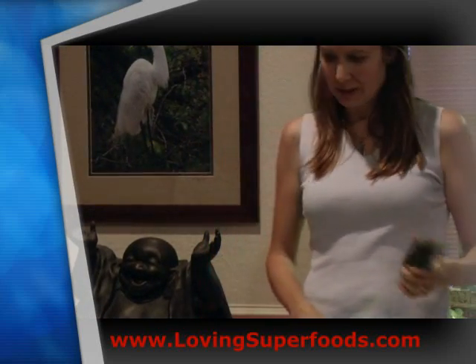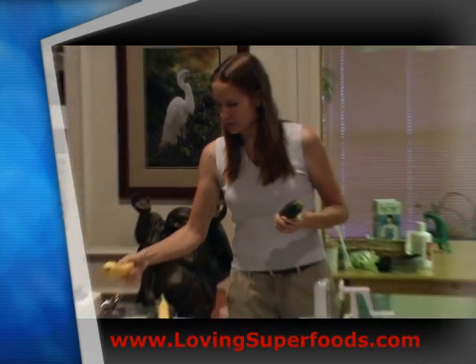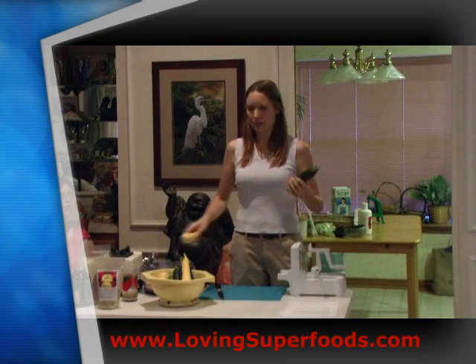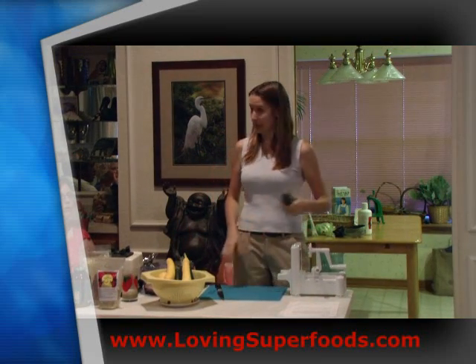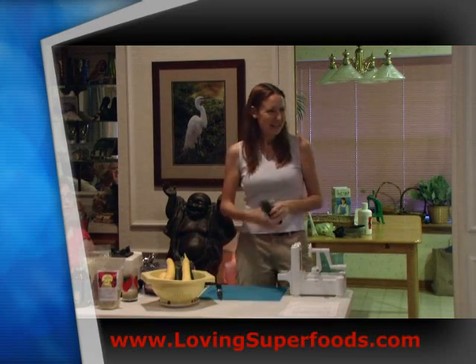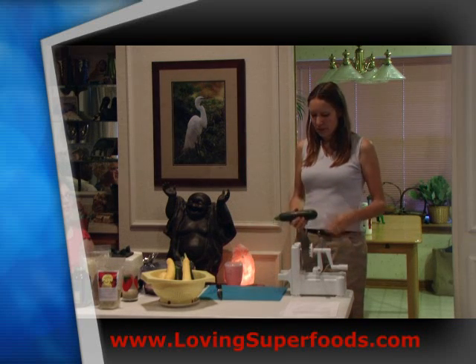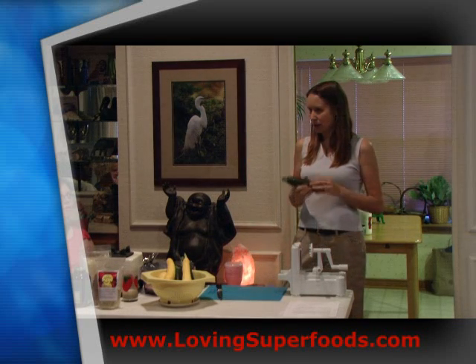When using a spiralizer, it's nice if the vegetable is pretty straight. There's a summer squash in the fridge that's kind of crooked, so I decided not to bring it out — it would just make shorter noodles. You can use the spiralizer on anything that's fairly solid.